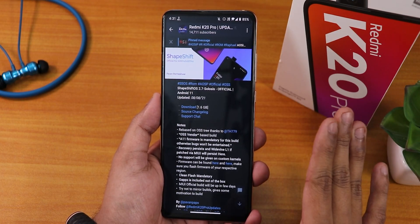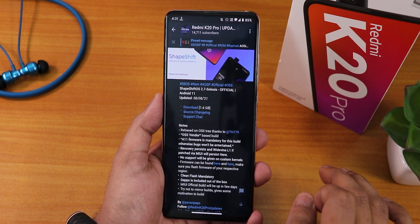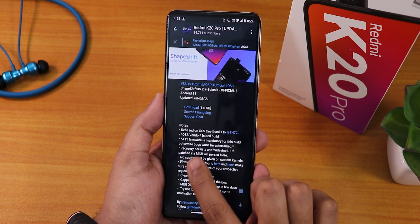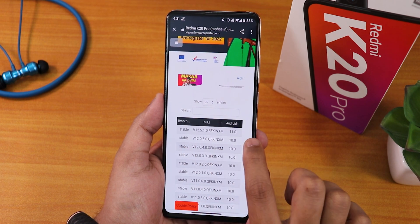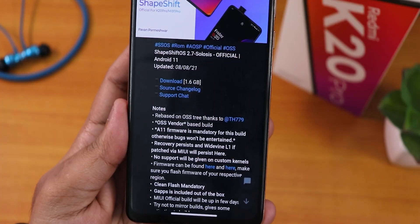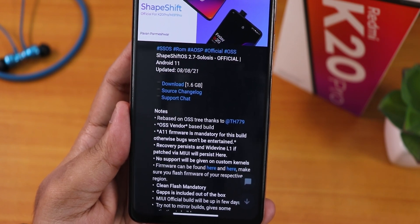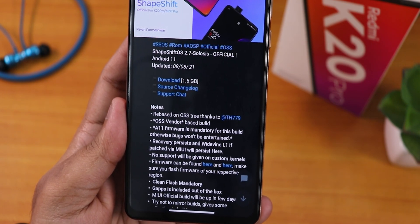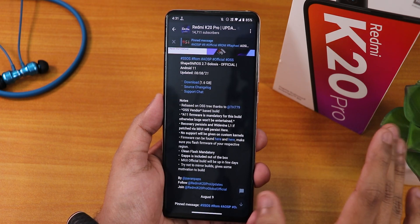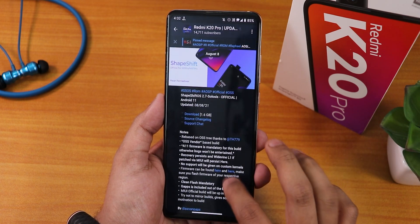If you have broken your DRM certification permanently earlier and you're on Android 10 MIUI firmware, in this ROM you will get L3. But if you flash the latest A11 12.5.1 firmware, then flash the ROM, then flash Fcrip Disabler and Magisk, you will get L1 certification. Screen flash is mandatory, and the MIUI official build will be up in a few days. This build includes Gapps.